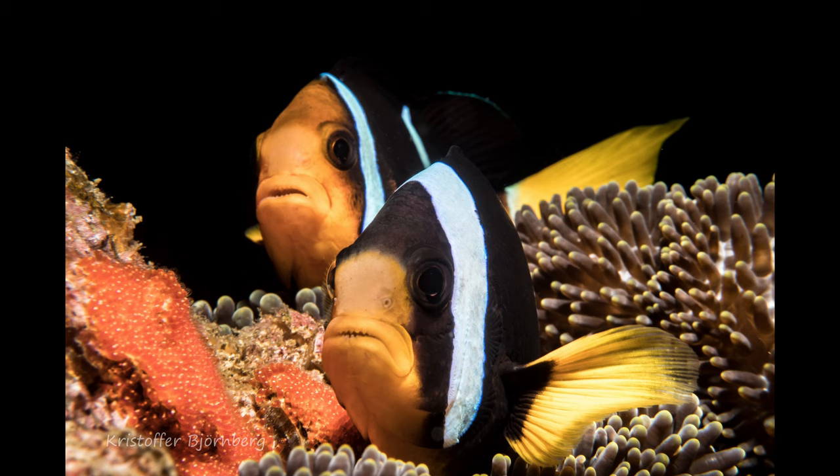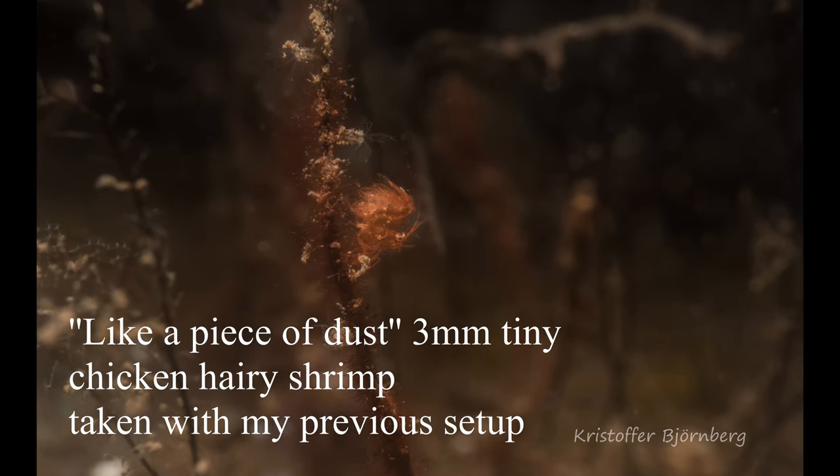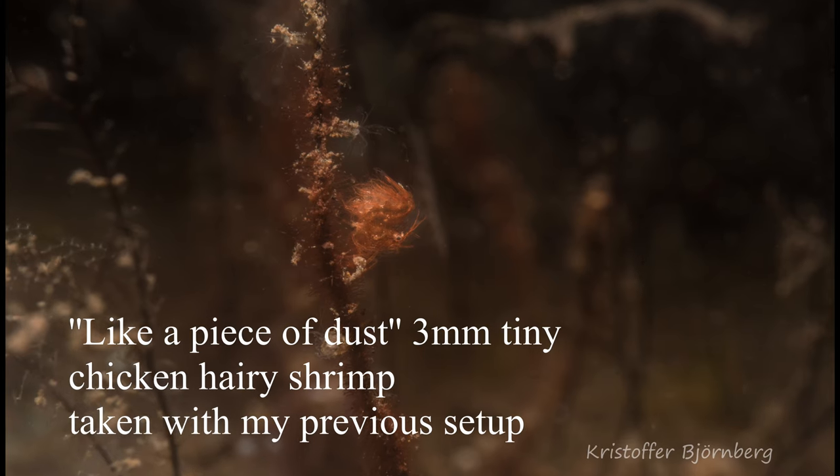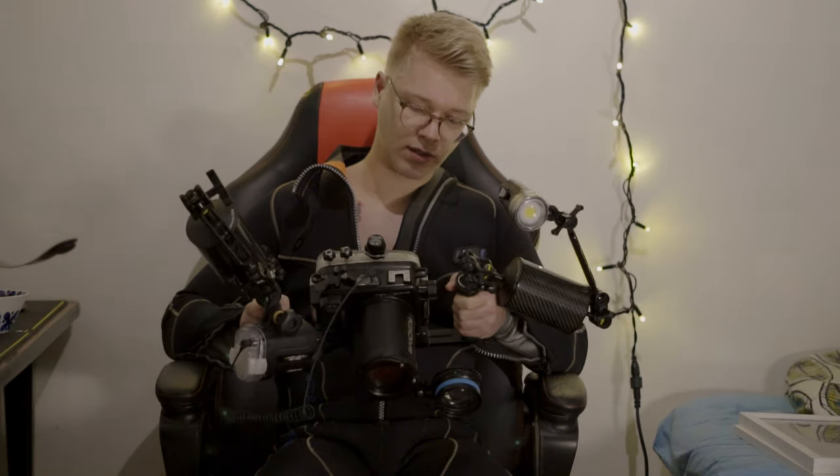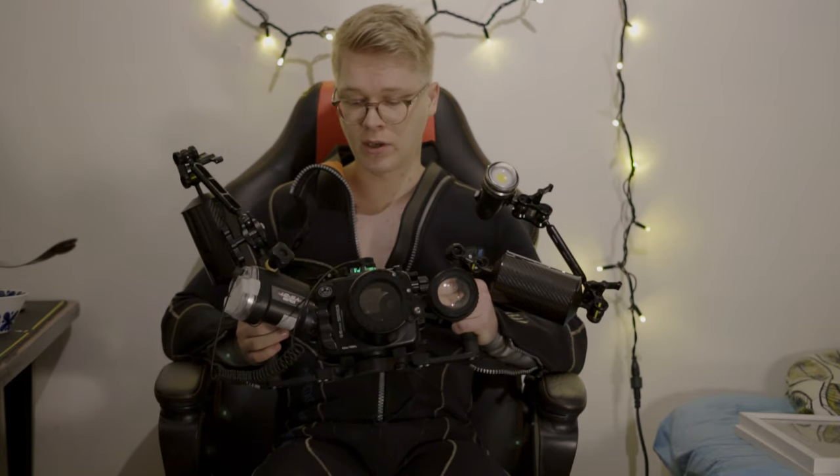Together the CMC-1 and the 90mm macro lens should allow me to photograph very tiny subjects — like tiny eggs or small animals. I haven't tried it all yet but I'm very excited about this super macro setup. On the top of the housing something is blinking green, and green means all good — you don't want to be passing any red lights.